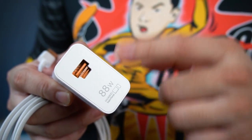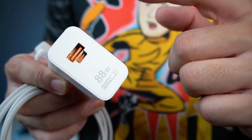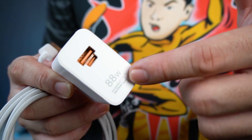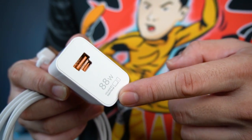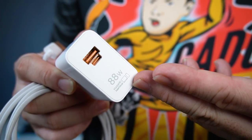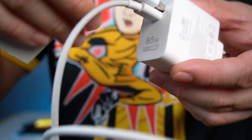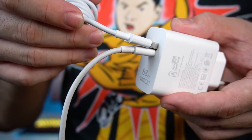One of the bigger upgrades for me is the charger — going from 65W with a Type-A port to 88W with both a Type-A and Type-C port. This one supports PD, so you can charge a Huawei laptop at 65W and a MatePad at 35W. Please remember you can't use both ports simultaneously.